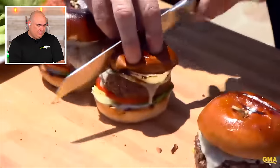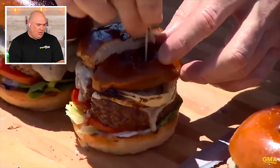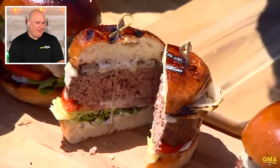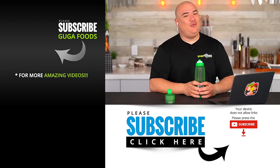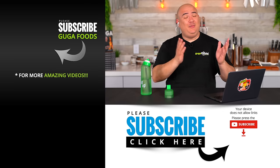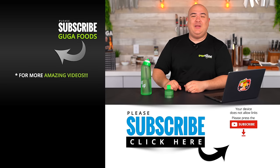Gordon slices the burger to check — is it raw in the middle? Perfectly cooked. I have nothing bad to say except one thing: stop roasting me, Chef Gordon Ramsay. I have so much respect for you, but I would love to cook you a peanut butter steak, a Nutella steak, or the one you love most — the mac and cheese steak. I learned a lot from this video. I hope you guys enjoyed it. If you did, hit that thumbs up, subscribe, and we'll see you on the next one. Take care everybody.